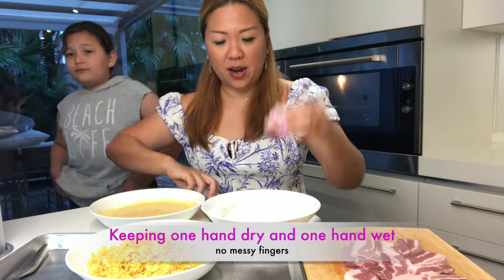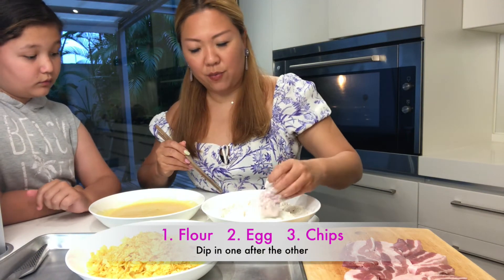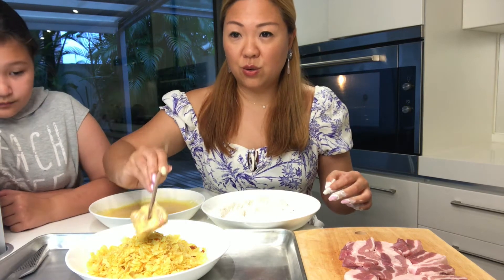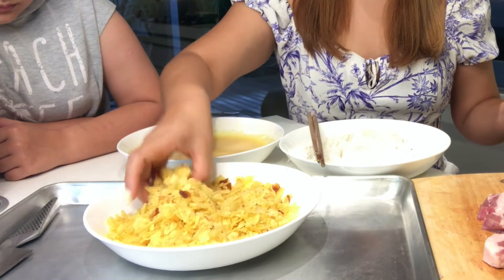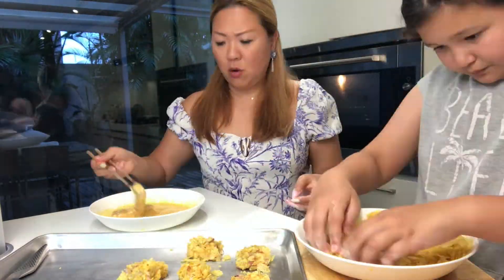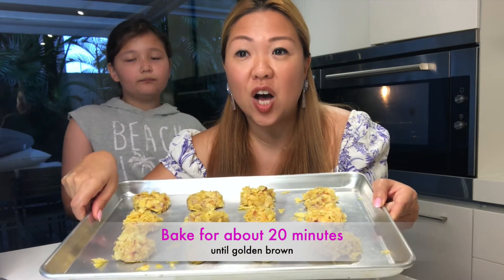Dipping the pork into the flour — dry hands, wet hands. Drench it into the flour, dust it out, then put it into the egg, then dump it into the chips. Now you can use the dry hands to coat the pork. There's your nugget! Now we're going to pop this into the oven until it's golden brown, about 20 minutes or so, depending on the size of your nuggets.